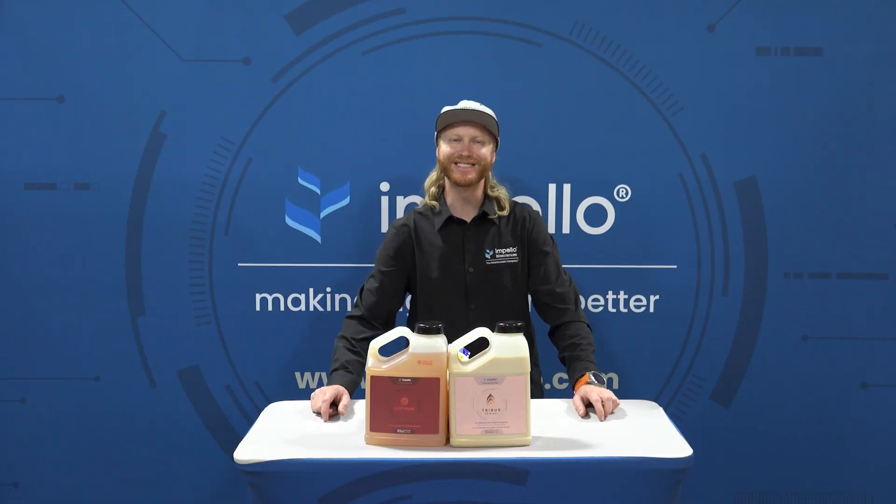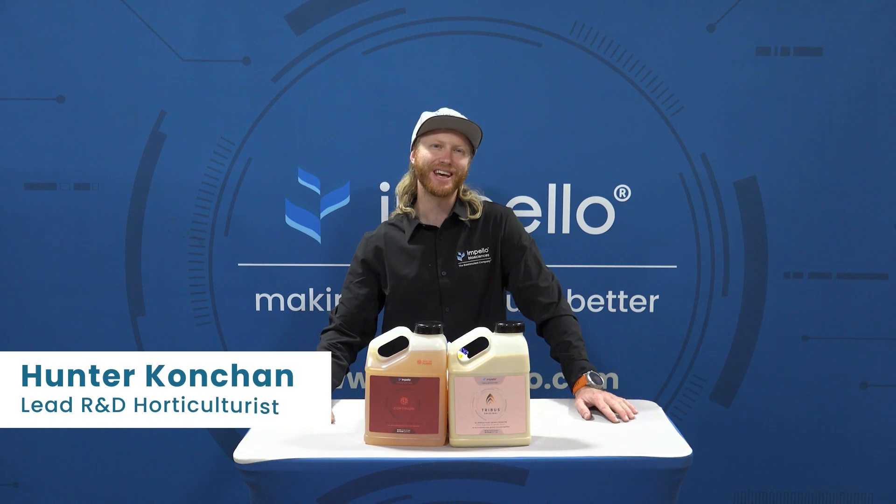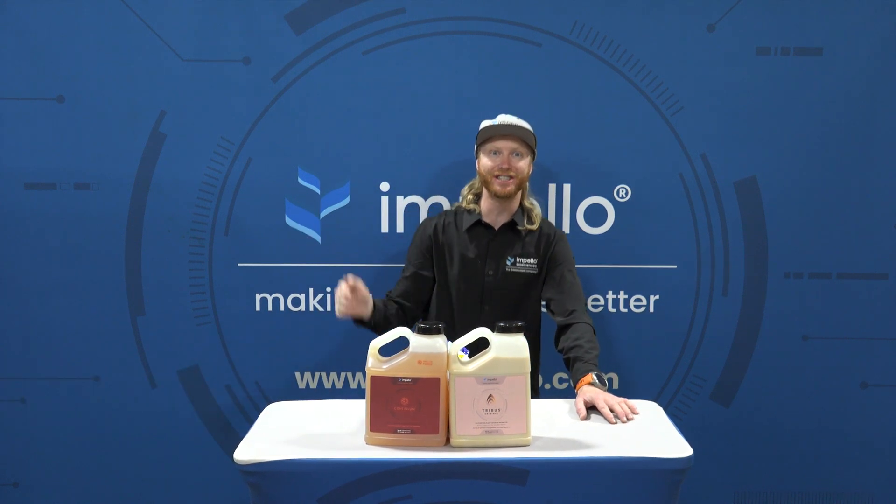Hello and welcome to Impello Insights episode number five. I'm Hunter Conchin with you today to talk about our microbial products and in-line injection systems.